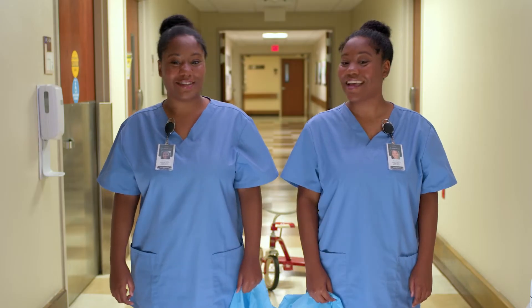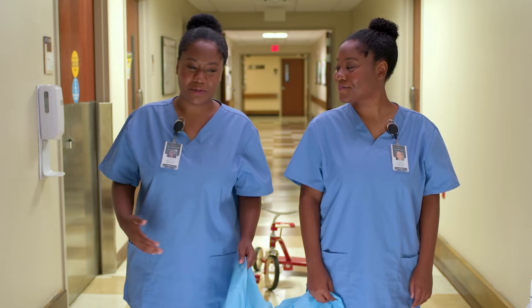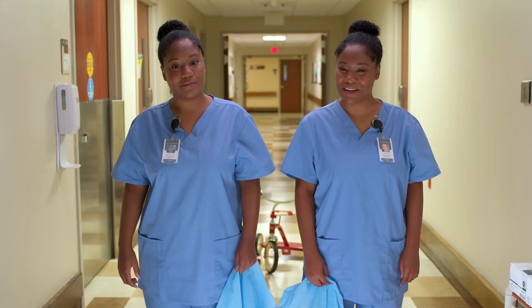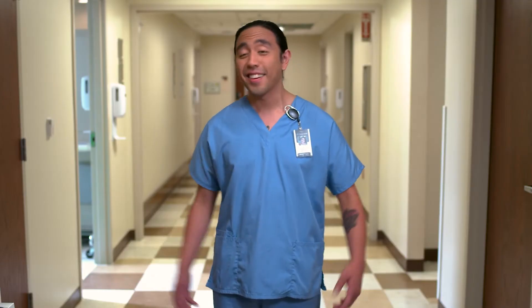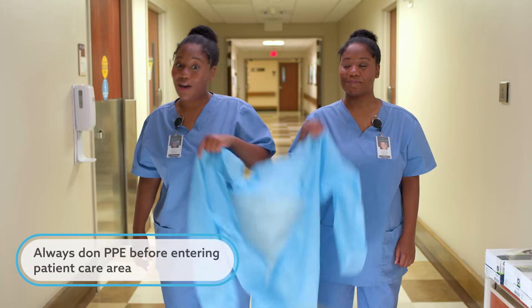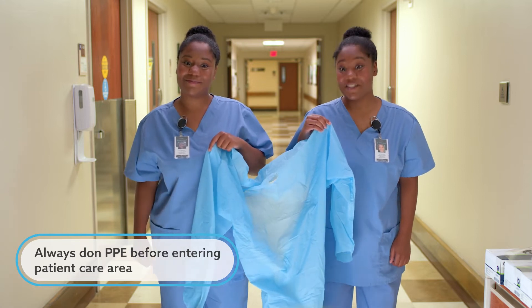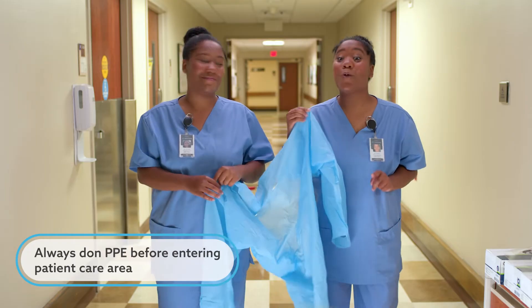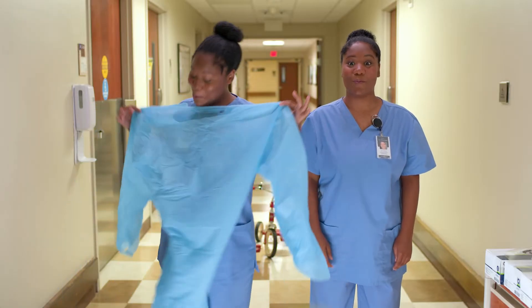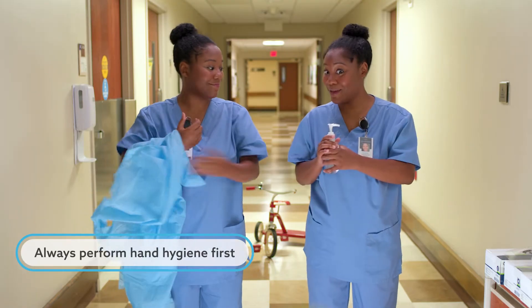Hello, I'm Miss Dawning. And I'm Miss Stoffing. Has the whole PPE thing got you confused? Anxious? Panicky? Not sure if you're doing it right? Well, don't worry, we've got you covered. Ready to start? Number one, always put on PPE before you enter the patient care area. Make sure to select the right PPE based on the infectious agent or situation, and the right size for you. But first, perform hand hygiene before donning any PPE.